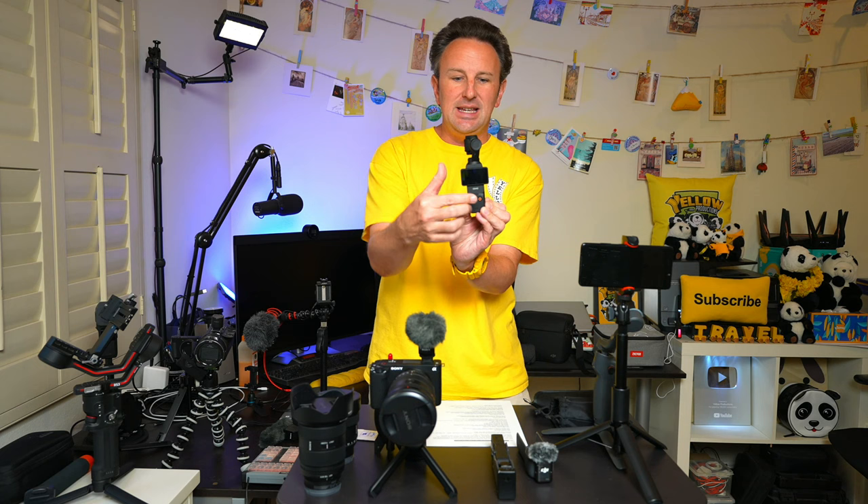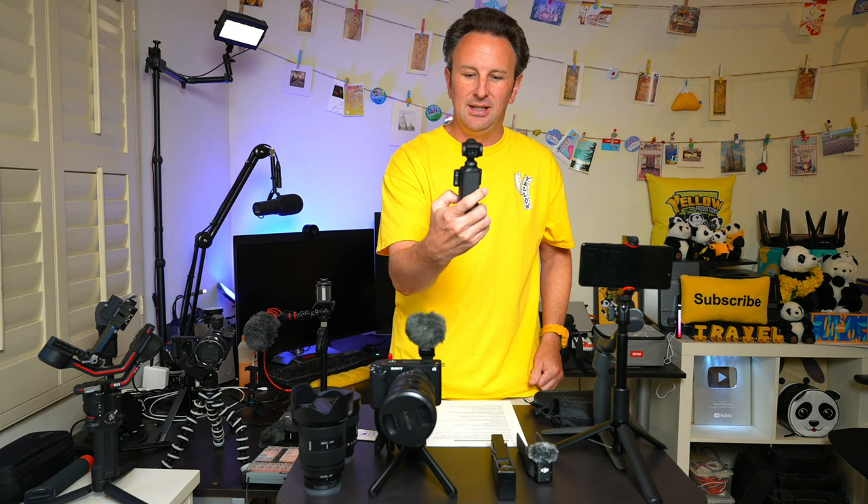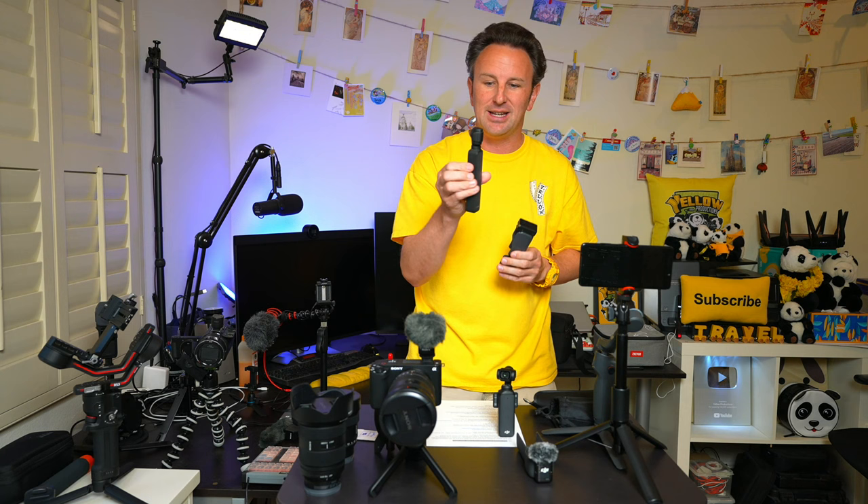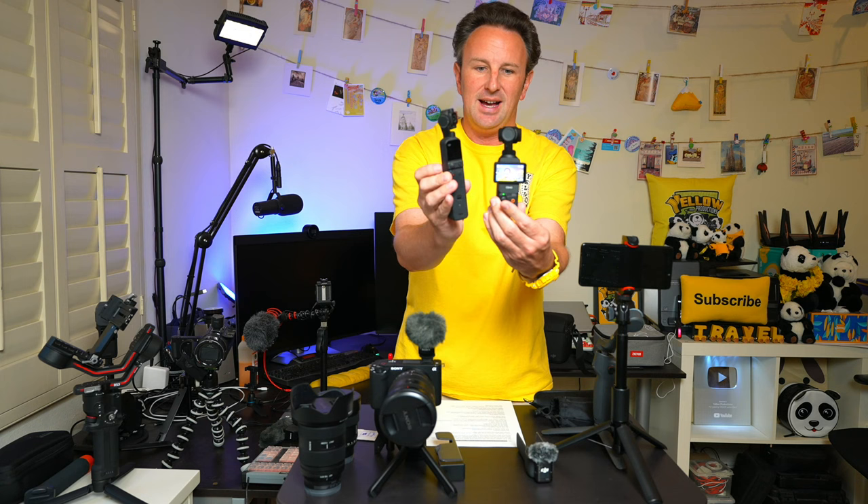Let's start with my newest camera — this is the DJI Pocket 3. What's really neat about this camera is it is a little gimbal. With this joystick on the back you can move it up, down, left, and right. I've used it for my last two walking tours — my Chinatown walking tour and my Olvera Street walking tour in Los Angeles. I had previously been using the DJI Osmo Pocket 2, which is this little one right here. The biggest difference is the Pocket 3 has a bigger screen and is a little fatter, so it doesn't quite fit in my pocket.